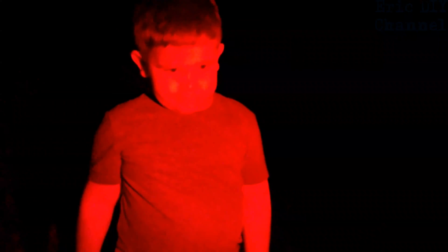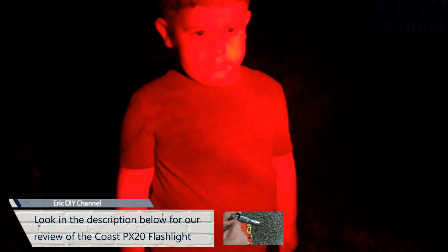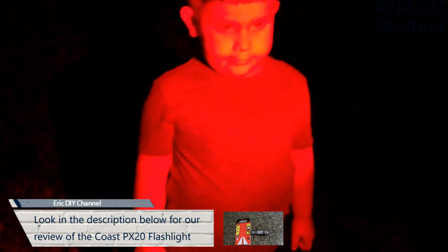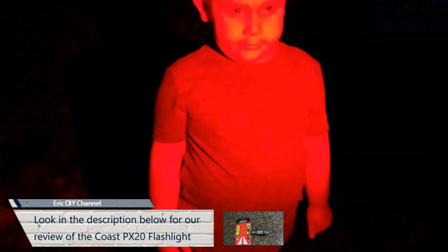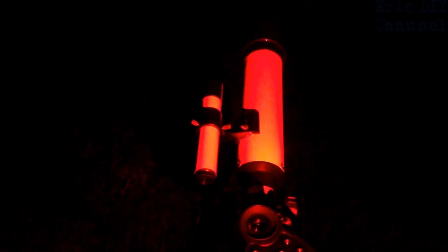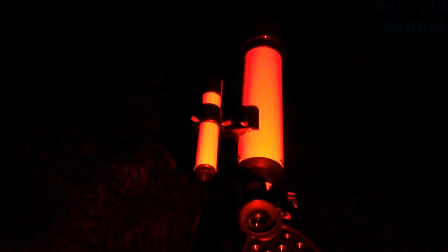We're out in the front yard and you can see we have the red light from the flashlight. I actually reviewed this flashlight — I'll leave a link in the description below. We're using it to keep our eye vision where it should be to use this telescope. The moon is right up there, so we're going to look through this telescope. I'm going to try to take some pictures and possibly video of what it looks like through the telescope.